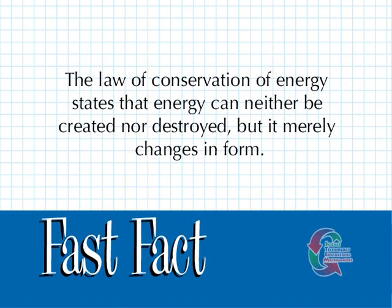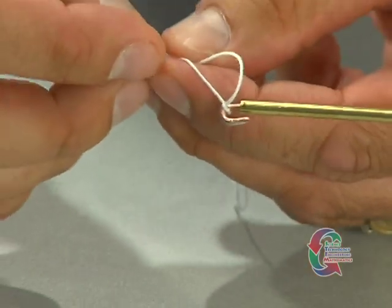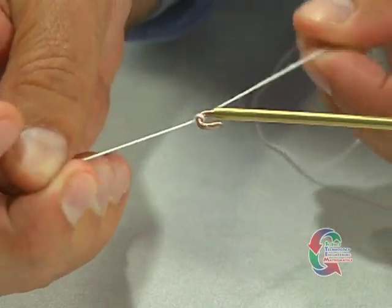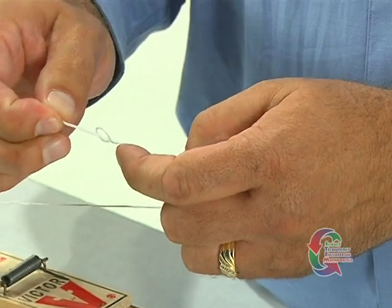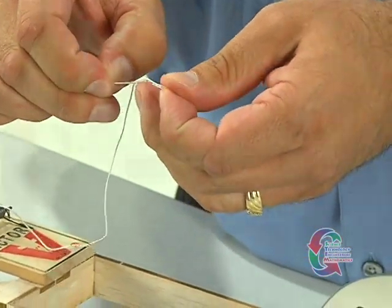The law of conservation of energy states that energy can neither be created nor destroyed, but it merely changes in form. Now it's time to attach the string. The first step is to tie one end of the string onto the lever arm. Next, you'll need to make a loop on the other end. Before you do that, however, you need to measure and trim the end of the string so the finished loop extends between the part 5 piece and the back axle.